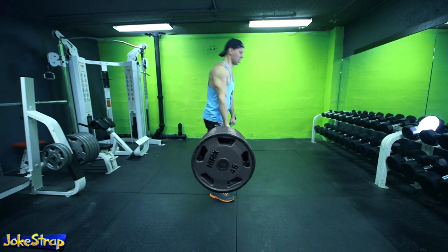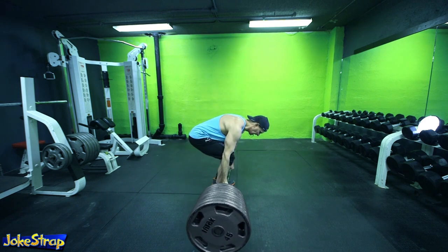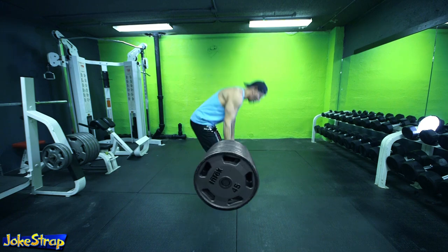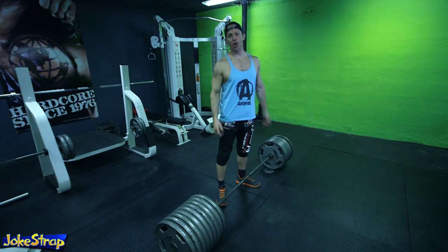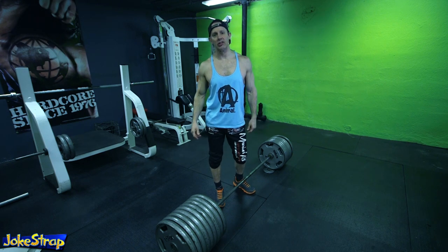Now repeat this for as many times as you can. Don't be afraid to throw in a monster curl to hit those biceps extra hard too. That's what you call deadlifts — because we fucking kill them. Now get to it and build some monster legs.